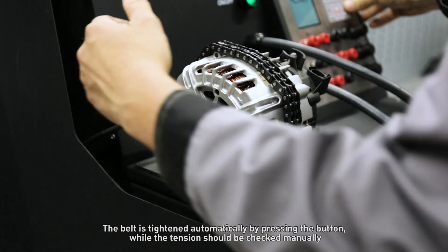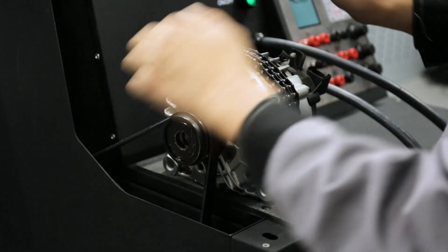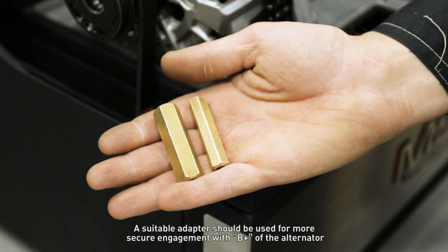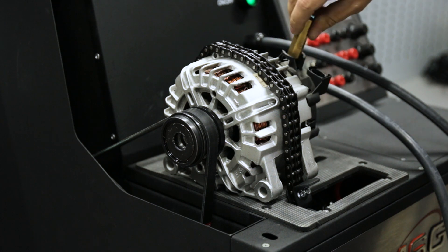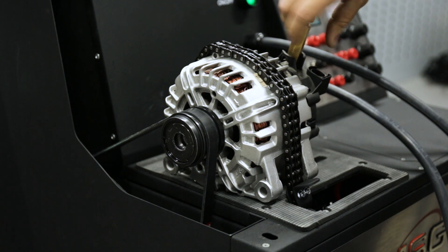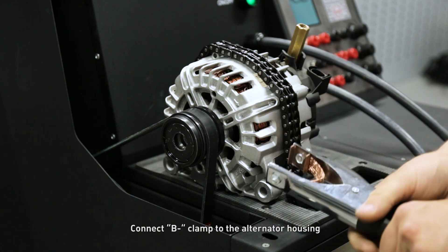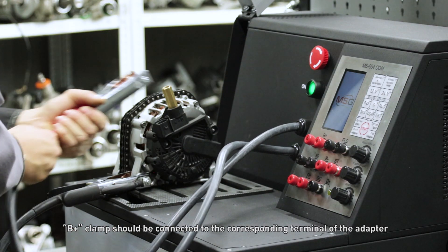The belt is tightened automatically by pressing the button, while the tension should be checked manually. A suitable adapter should be used for more secure engagement with B-plus of the alternator. Connect the B-minus clamp to the alternator housing. The B-plus clamp should be connected to the corresponding terminal of the adapter.